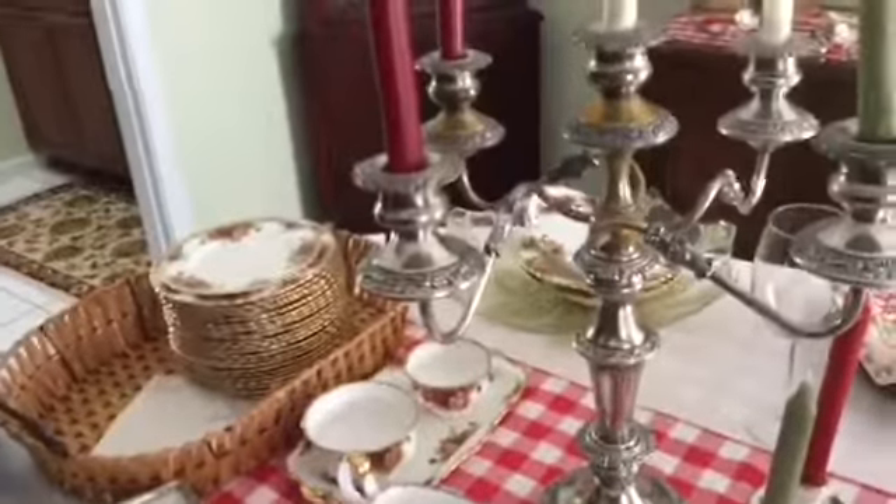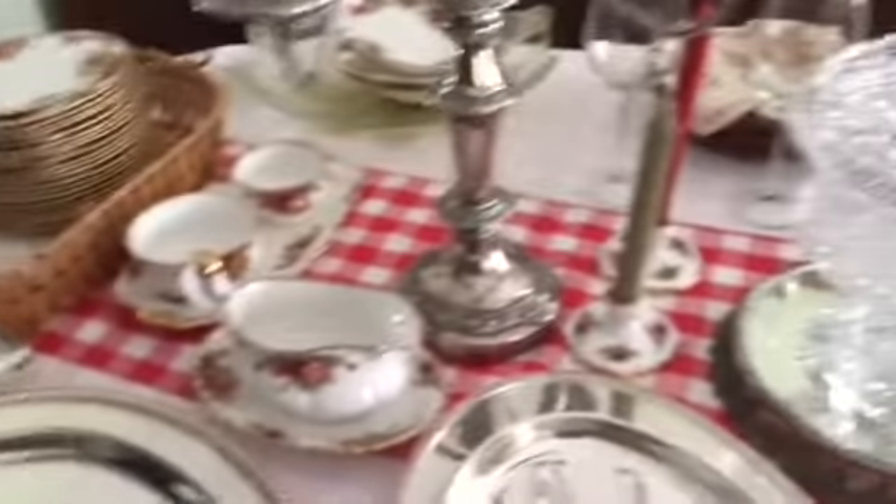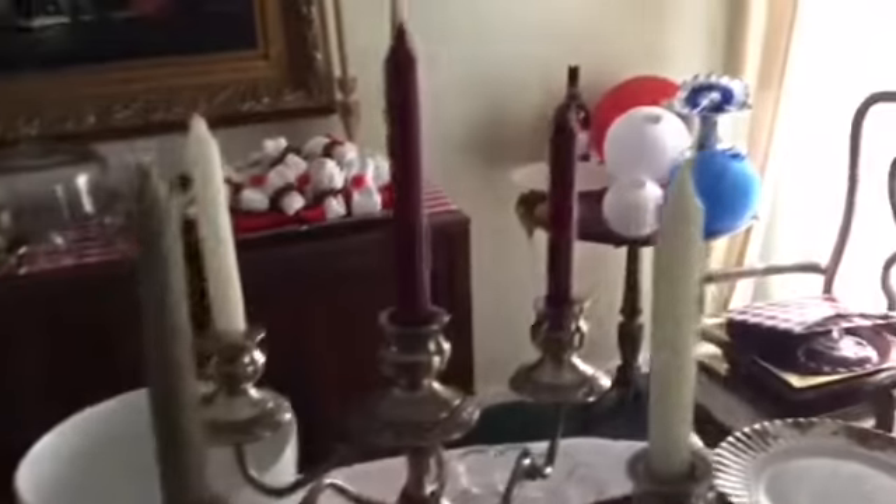It is the leftovers after you cook the ham, that you add really strong coffee to and a little bit of flour, and it makes what is called red eye gravy. Cannot get any better than that.